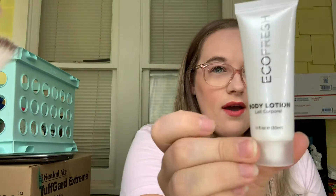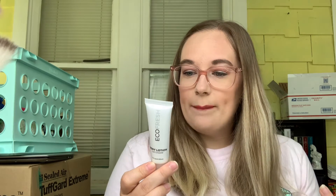The next thing I used up was the EcoFresh body lotion. This was just a little sample we got from a hotel. The smell wasn't really too bad, but it did take forever to rub in. It left a little white cast on your skin if you didn't rub it in all the way. But I'm excited to have finished that mini lotion.